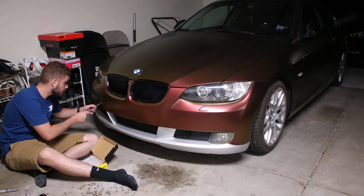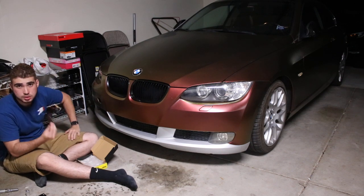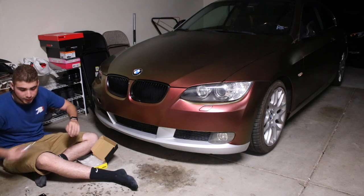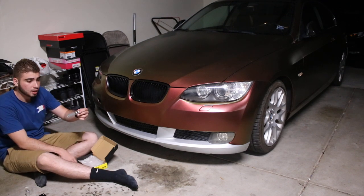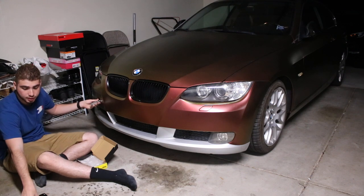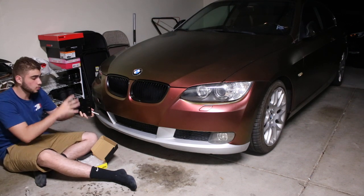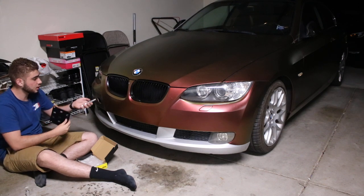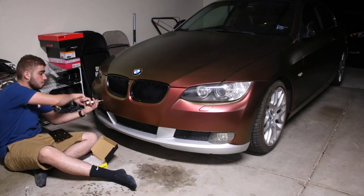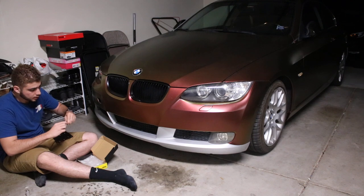So this is the tow hook on the E92 — gonna go ahead and pop that out. The only vinyl wrap goes in his trunk just in case, you know, he's at a car meet or show. What I like about these cheap plates is you don't have to take off every single part of the plate holder. You take off the four screws, take off the plate, undo this screw to get it out. All you need is a wrench, pop it off, keep unscrewing — very convenient, I like how they do it.